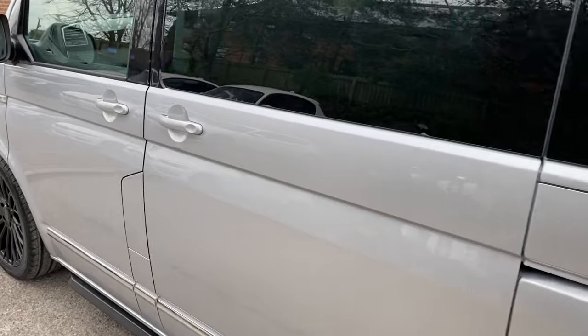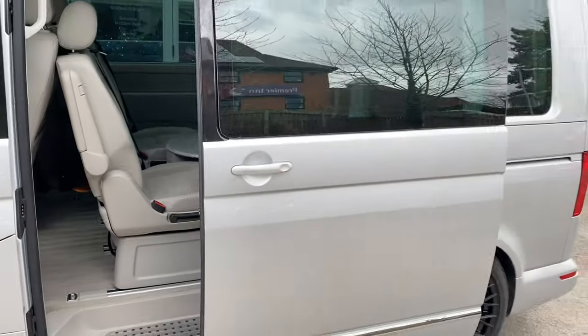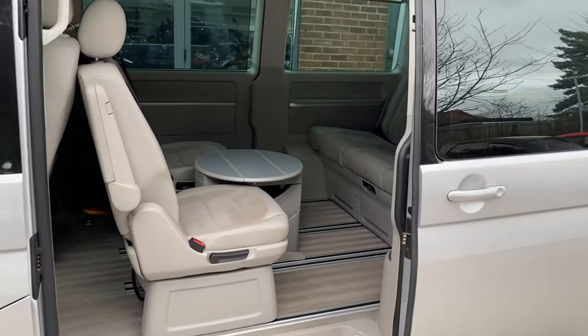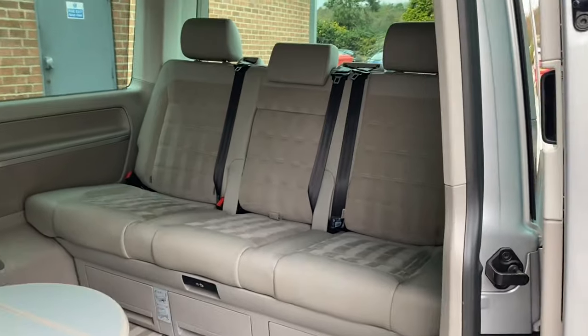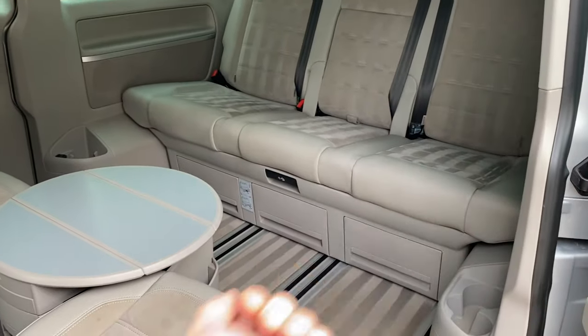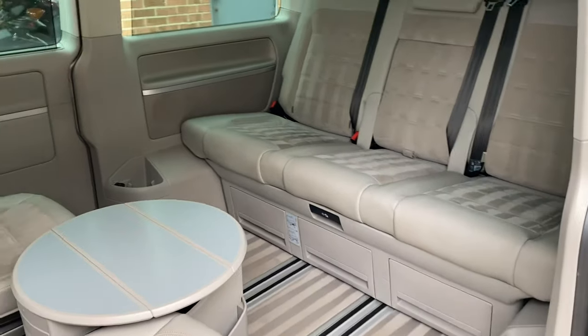It has got power doors, so I'll just flick that — it does open for you. And you can see the light interior inside is ultra clean, it really is very clean indeed. The back seats are on rails so they do slide backwards and forwards to give you a bigger boot space.